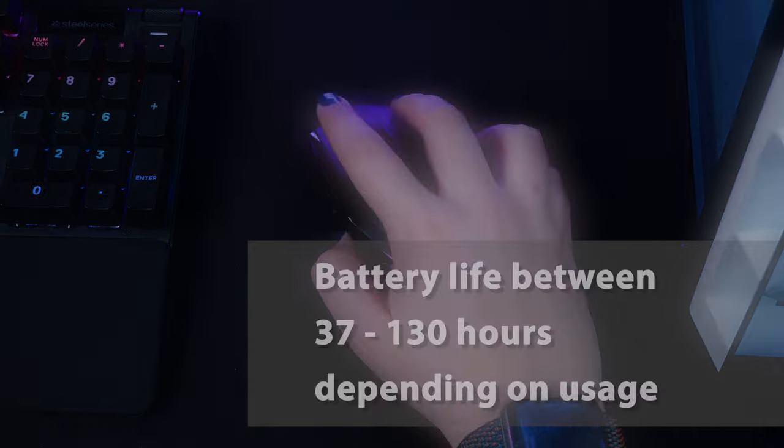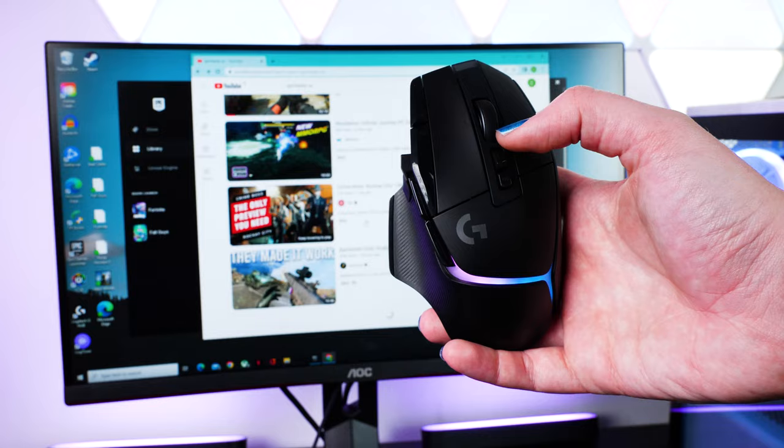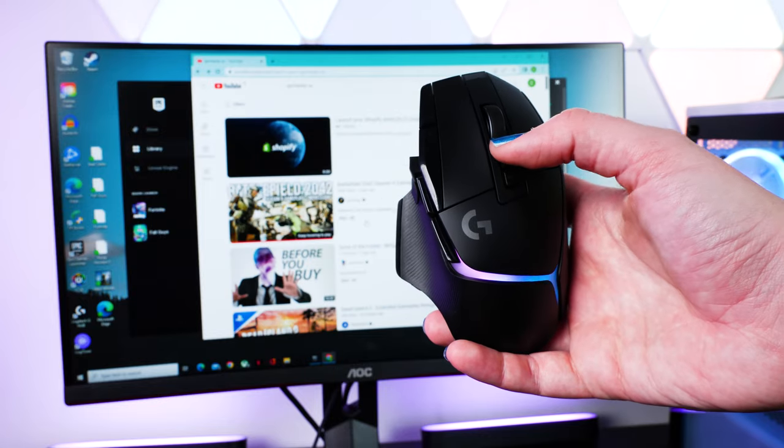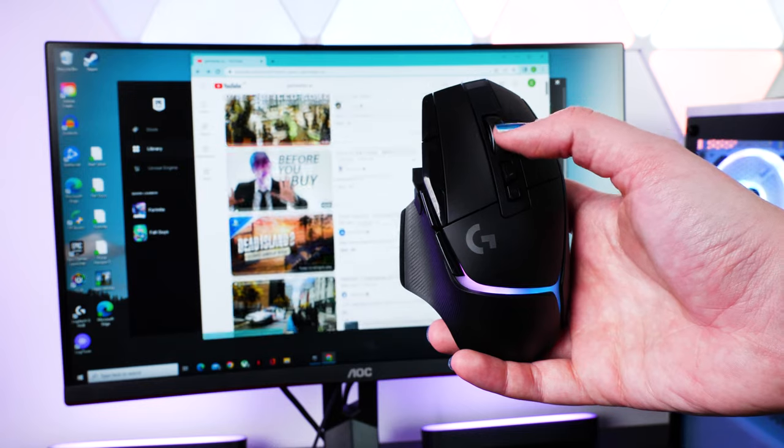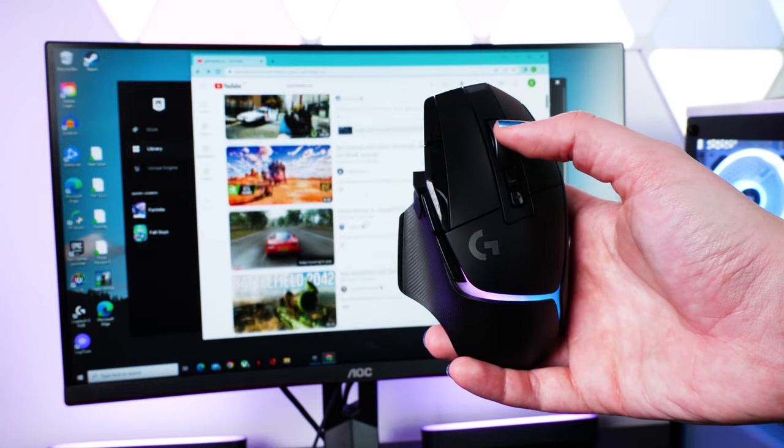According to the specs, the battery life is expected to run between 37 and 130 hours, depending on constant movement and RGB use. With USB-charged accessories, I often find I don't need to worry about battery life much, and with Logitech devices, from experience, I hardly find the battery to be an issue.